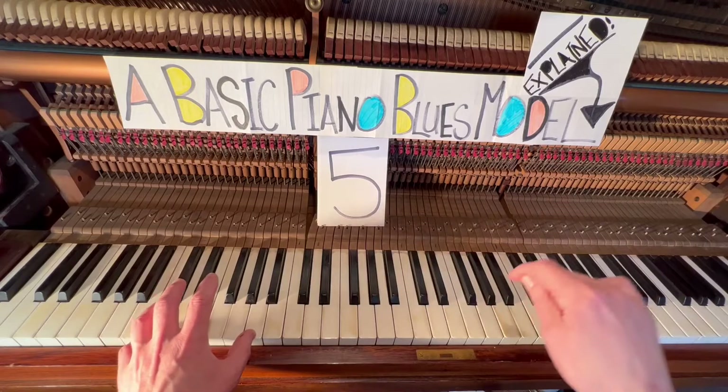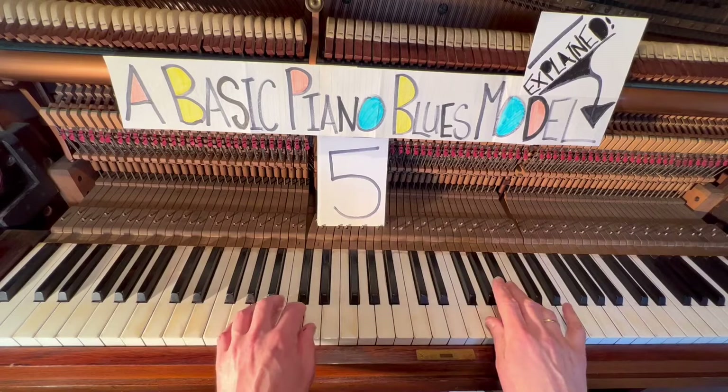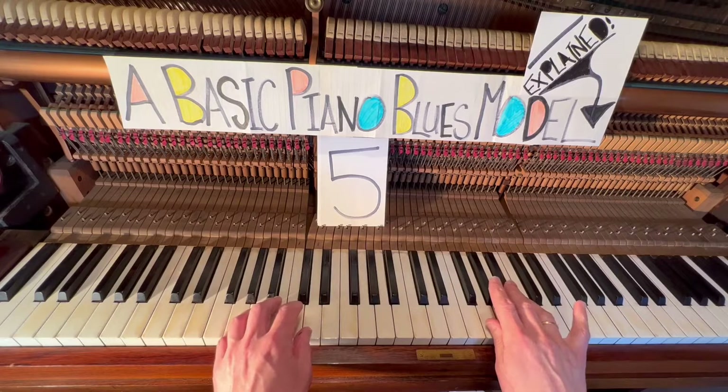There you go. As you can see, I've played those four bars twice, and here it comes — the same notation in the right hand for a third time as we hit bar nine.